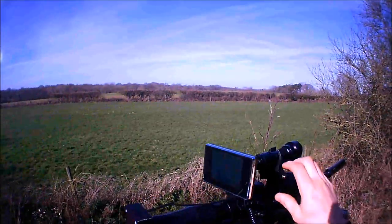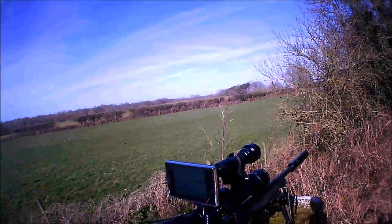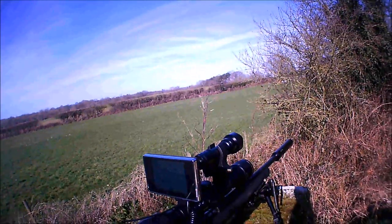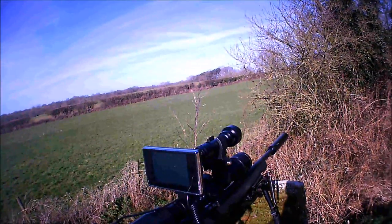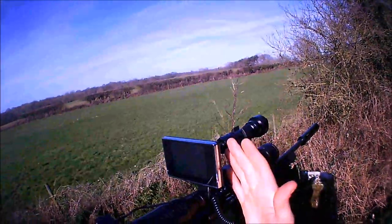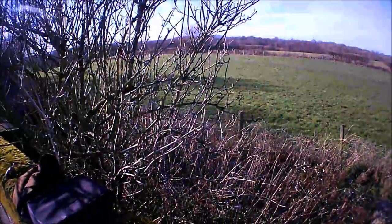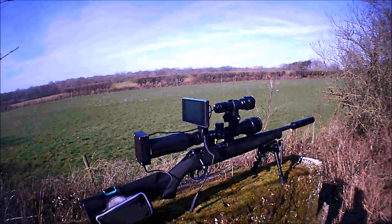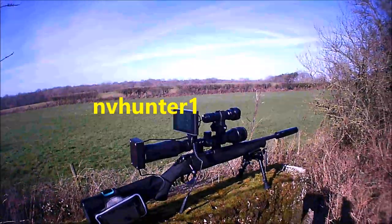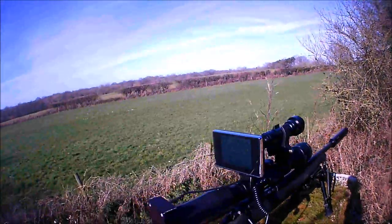Put it on a high powered rifle and you'd be sorted. Overall, really pleased with it. For the money you can't go wrong. When you consider a night sight — the average night sight is probably £800 — and this unit was £115. The seller was called NV Hunter 1 on eBay. Yeah, I recommend it.